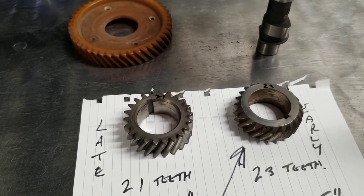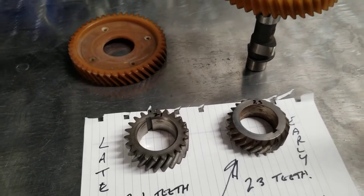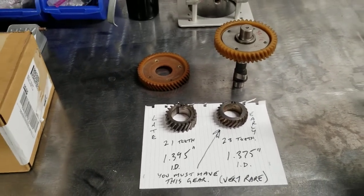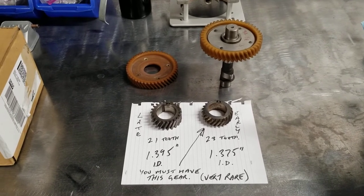If you're going to run an early gear on the crankshaft on a late model crank, you'd have to machine the ID 20 thousandths. Hopefully that helps anybody who might have run into this. The sign that you're going to see that there's something wrong is if you've installed your camshaft and the engine is bound up.